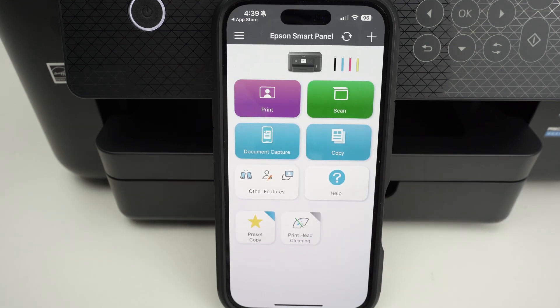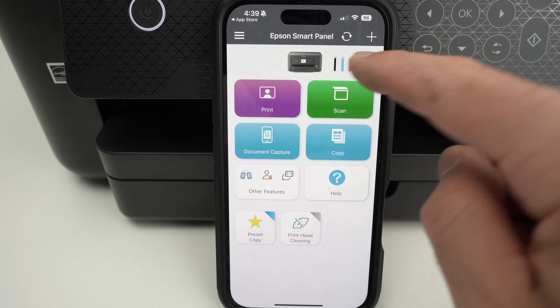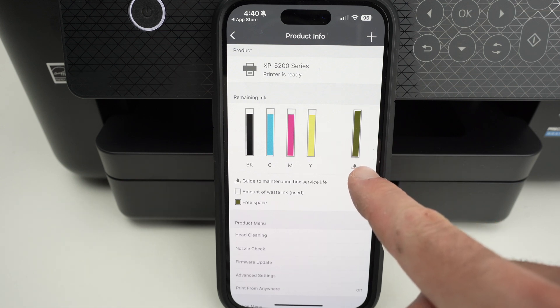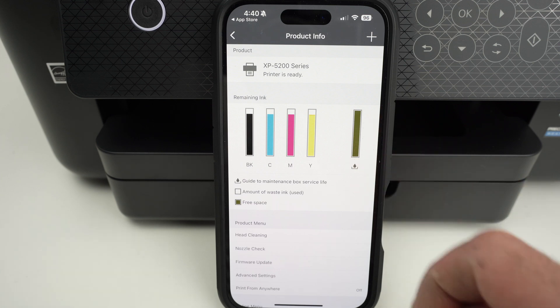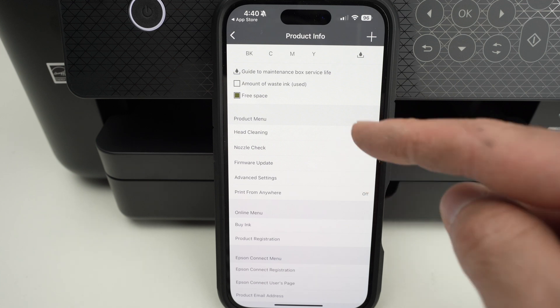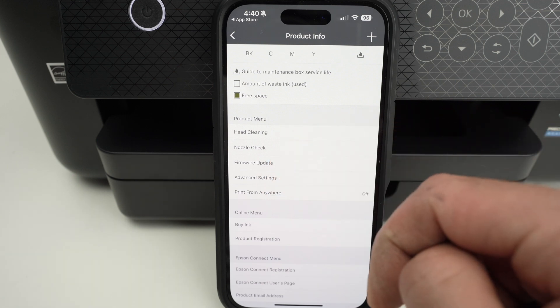This is the main screen of the Epson Smart Panel app. You'll find your printer at the top, and you can tap on it to get the ink levels. There's also the waste ink indicator — the waste ink container needs to be changed once it's completely used. You also have a few more printer-specific settings here, including head cleaning, nozzle check, and printer firmware updates.